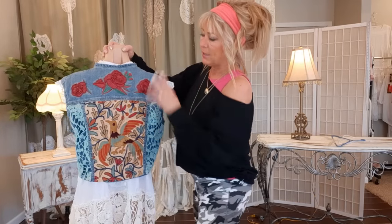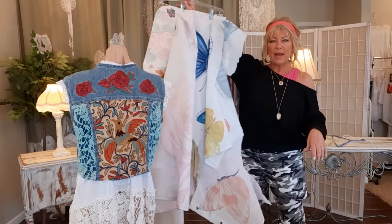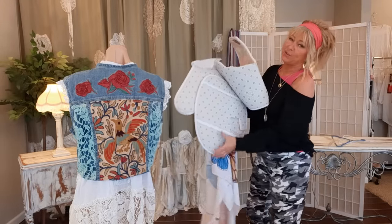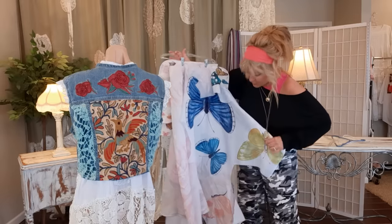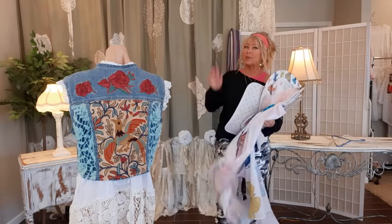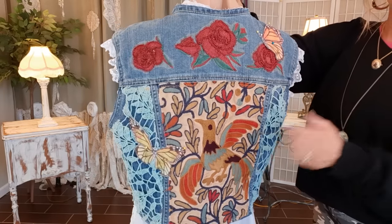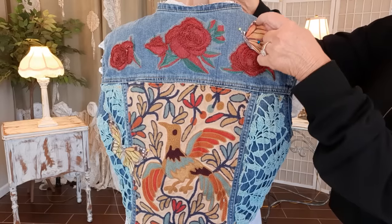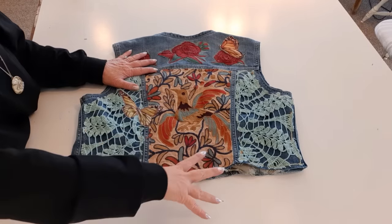Now the last thing I want to do on the back is add a butterfly right here and a butterfly right here. What I have is a bathroom set — a shower curtain and two little mats and a toilet cover — and I have been cutting butterflies off for different projects. I have one pinned sitting on that flower and one pinned right here. I'm going to my machine to use a small straight stitch, my gold colored thread, and sew these on staying close to the edges. Back is done for now — I still want to do a little something at the bottom later.